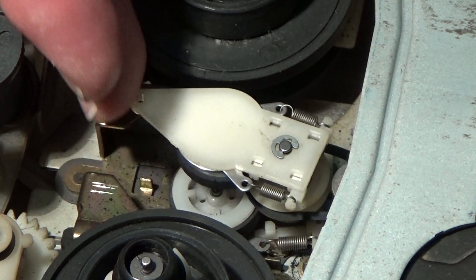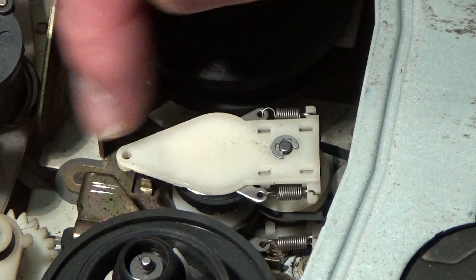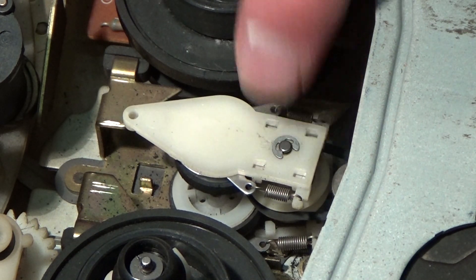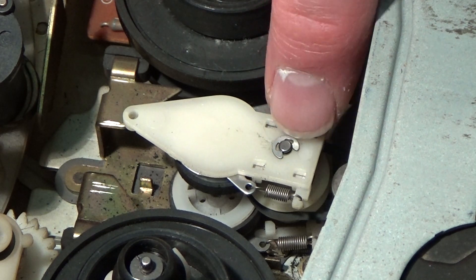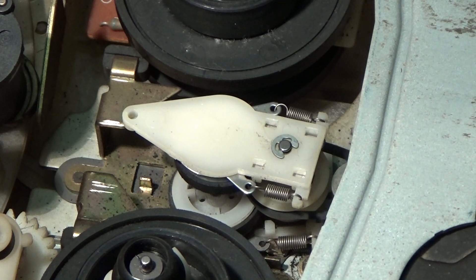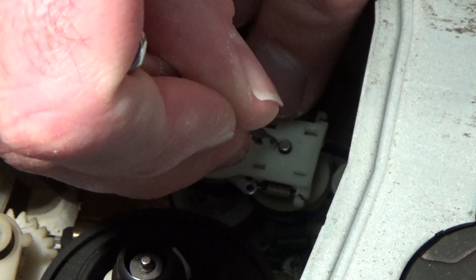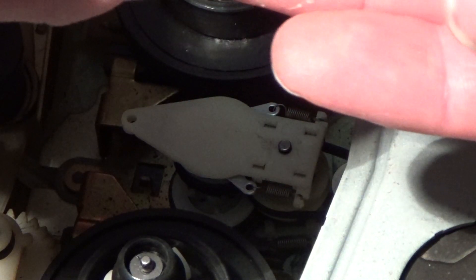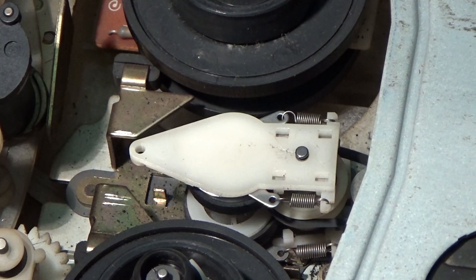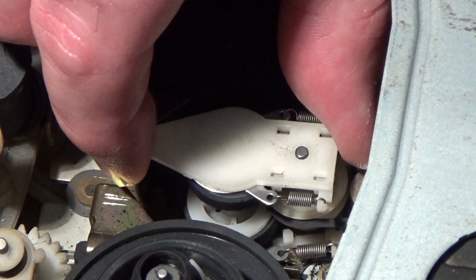That now gives us good access to the idler pendulum. There are two idler wheels here and also a belt underneath there, all held in place by this little circlip on the top. First thing to do is try and get that circlip off without it pinging across the room. I'm going to put my finger there to try and keep it from flying away and just slide it off. That came off surprisingly easily — it didn't feel very tight actually. With that circlip removed we should now be able to lift this idler pendulum off.